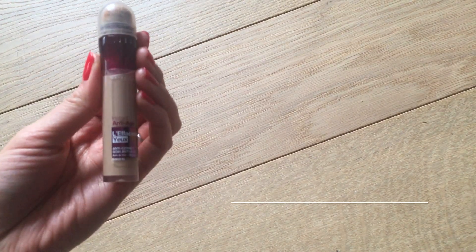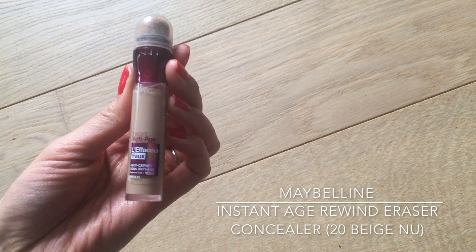After that, to finish off my base, I move on to concealer. I'm using the Maybelline Instant Age Rewind Eraser and applying it on my under eyes, the outside corners of my eyes, around my nose, and on any scars or redness on my face. The sponge applicator has already done most of the job, but I'm still making sure it's super well blended in by tapping the product gently into my skin with my beauty blender.